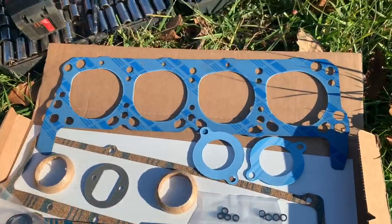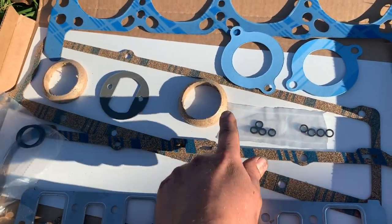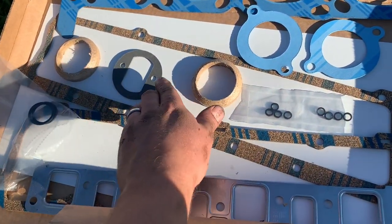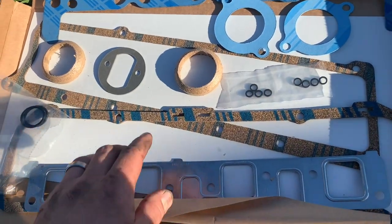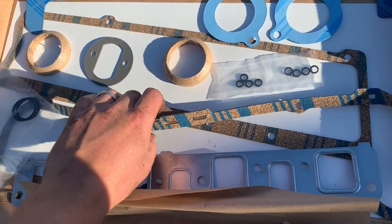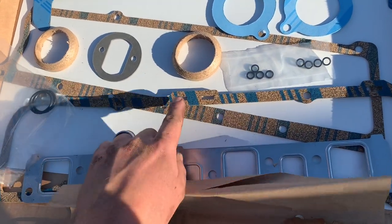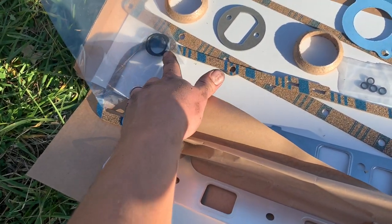Here is my gasket kit - got a brand new head gasket, and I believe these two are for exhaust. I think this one is for the fuel pump, these little ones are my valve seals, I got one for the side cover, one of these cork gaskets is for the valve cover, and I think these are for the water pump.